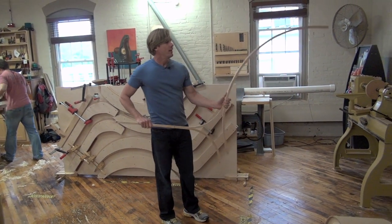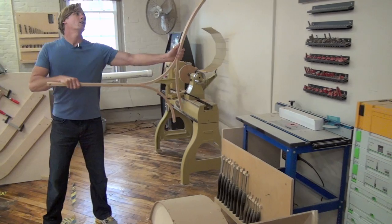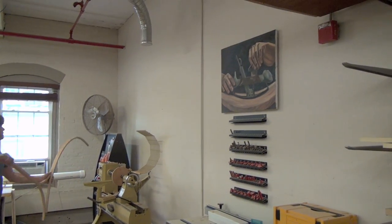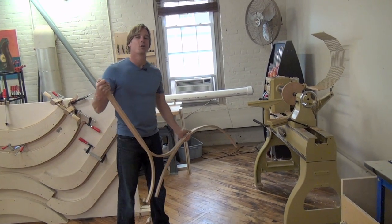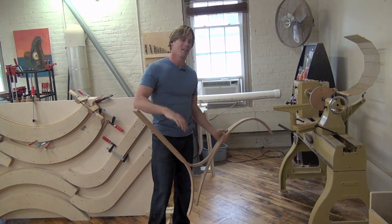I have a new lathe. I got a router table. Another awesome picture from my wife. Easy Wood Tools. You can see that I have a piece of white PVC.